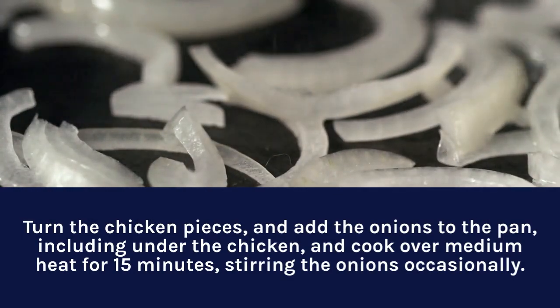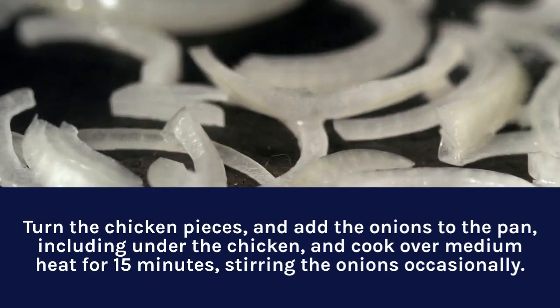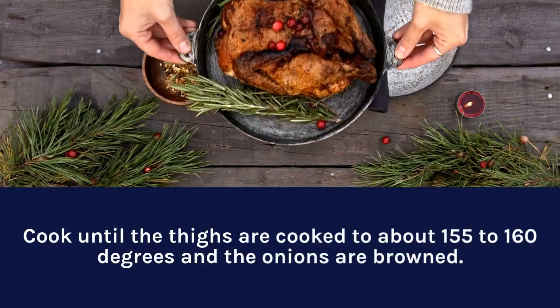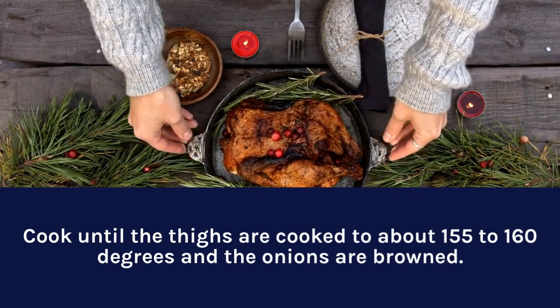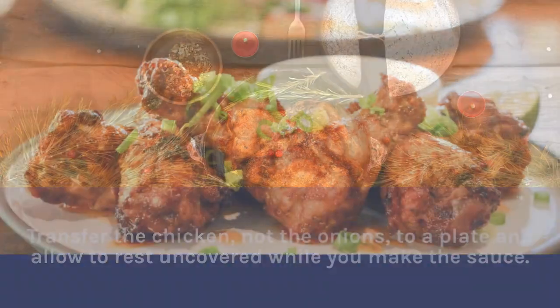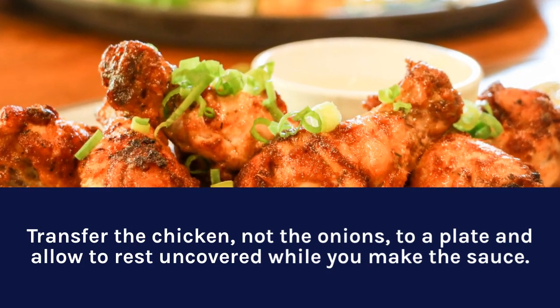Turn the chicken pieces and add the onions to the pan, including under the chicken, and cook over medium heat for 15 minutes, stirring the onions occasionally. Cook until the thighs reach about 155 to 160 degrees and the onions are browned. Transfer the chicken, not the onions, to a plate and allow to rest uncovered while you make the sauce.